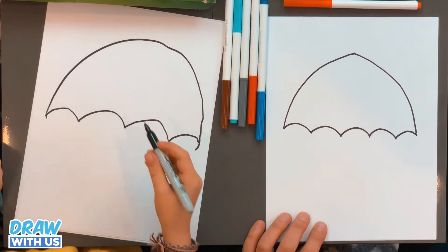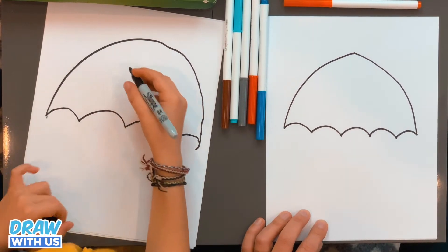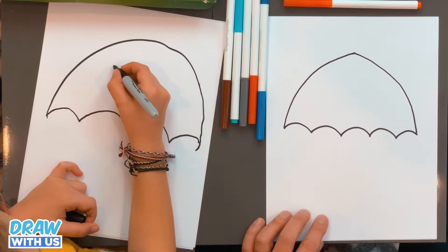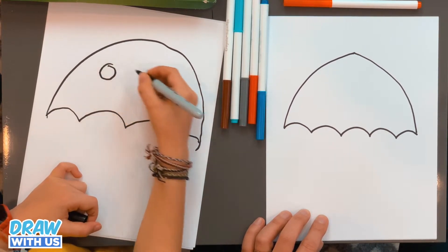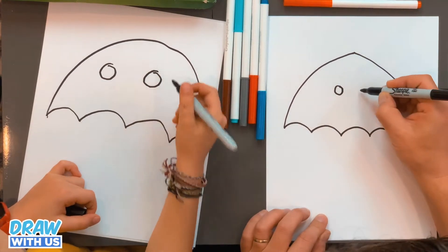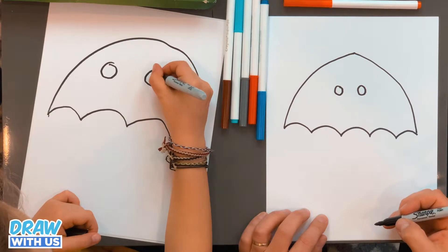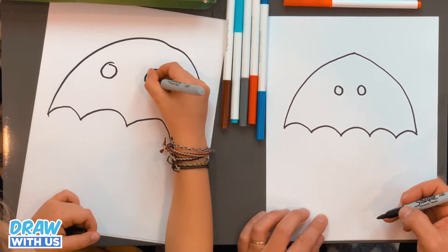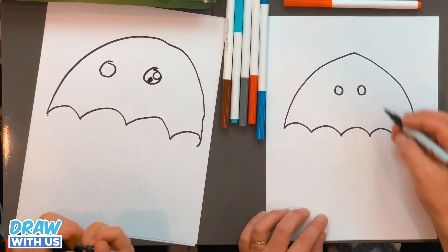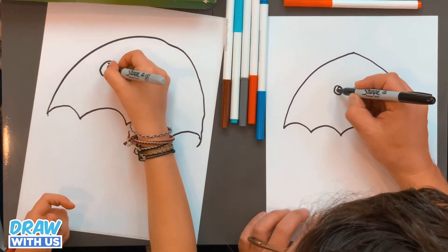And we're gonna do maybe the eyes now. So we're gonna do two circles in the canopy. Then we're gonna draw one big circle and one small circle that we're gonna color in. And the same thing on the other side.